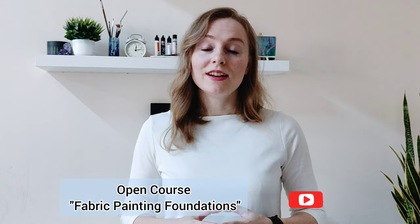Welcome to this first block of knowledge. Let's start with the main question: what are fabric paints and why don't they wash off? Fabric paints are acrylic paints, but you might ask why we need to know about this special kind if there is already a vast variety of regular acrylics. The answer is because you want to get a different result with your art on textile.